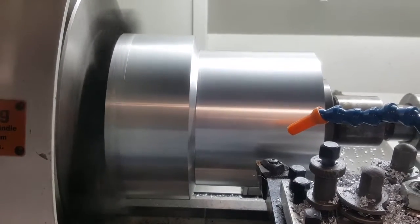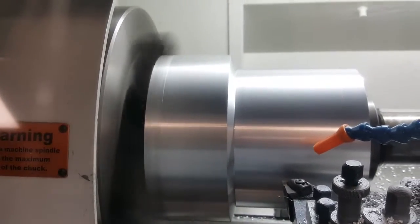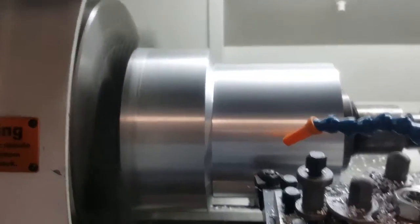So the more we machine it, the more concentrated it becomes. Now we know it's all nicely, evenly concentrated.